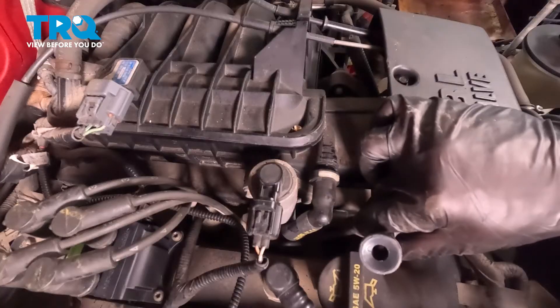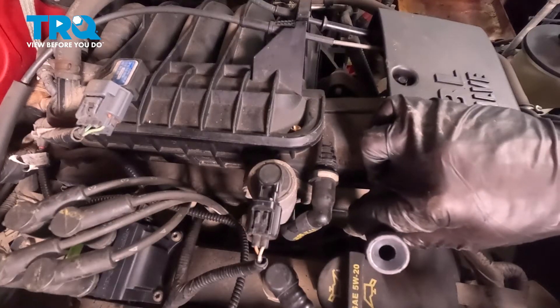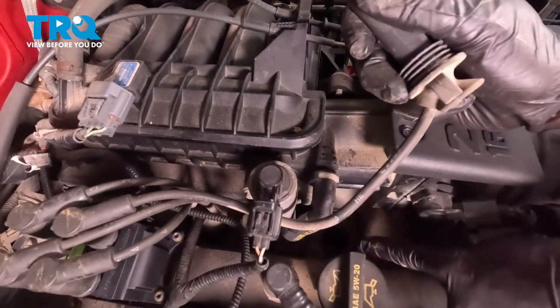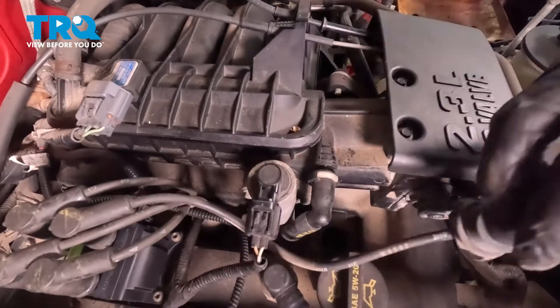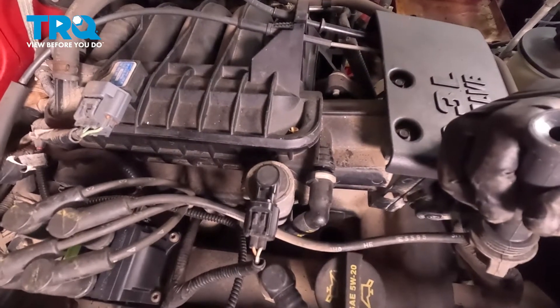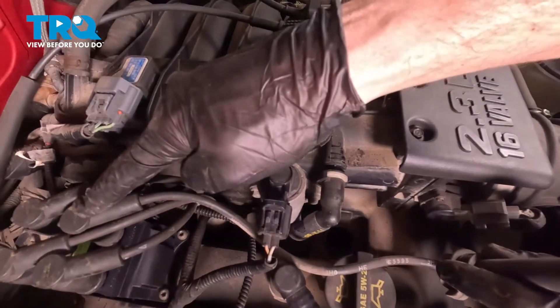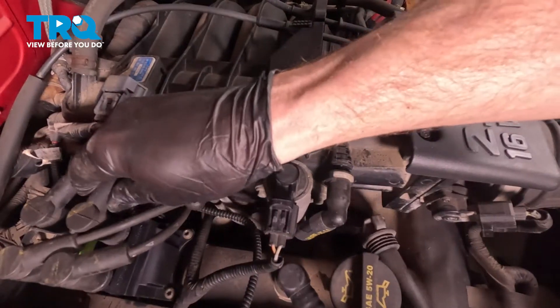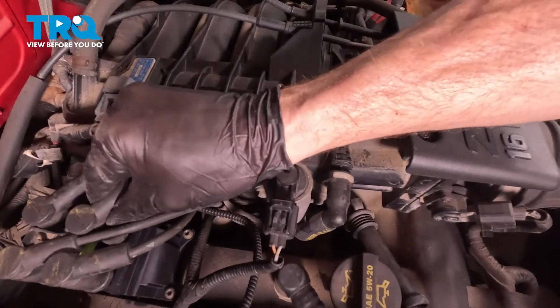Every time you remove one of these, just give it a quick inspection. If you see any corrosion, that could potentially be an issue, and you definitely want to take a peek at the spark plug, which would be located down in the hole there. This one looks fine. Let's continue following that wire to the ignition coil. Just give that a little twist, and we can lift that straight up and off as well.